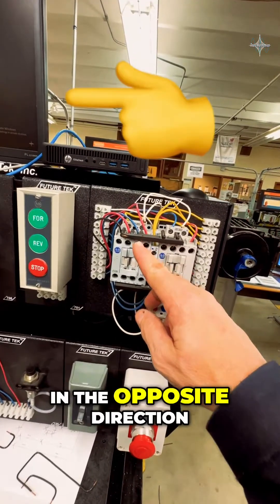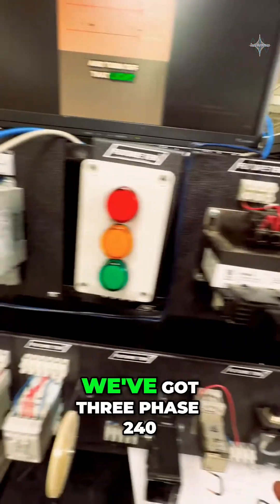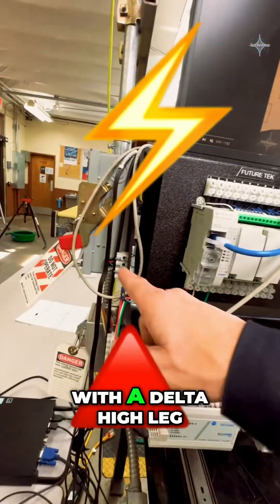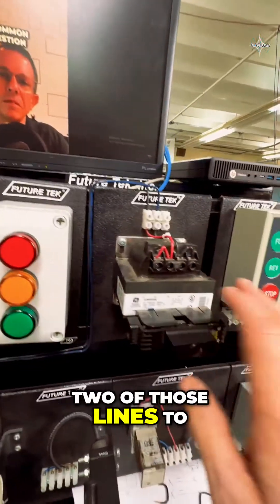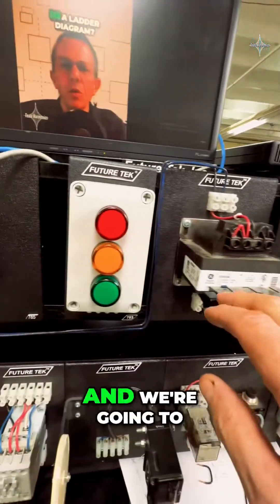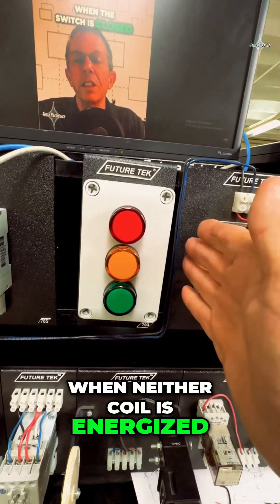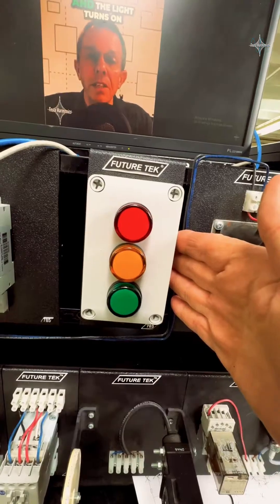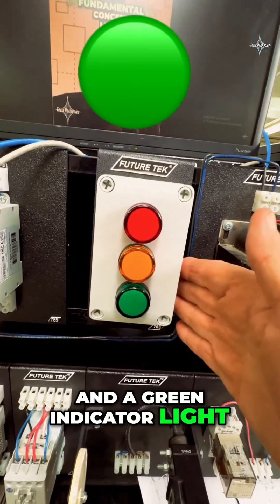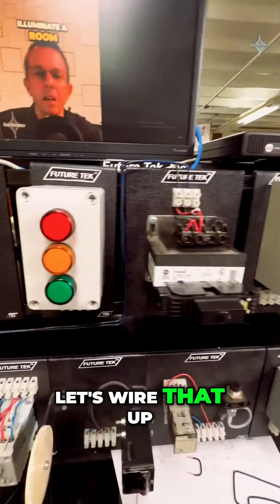We're going to have a control transformer. We've got three-phase 240V with a delta high leg coming in, and we're going to use two of those lines to step it down to 120V for our control circuit. We'll have a red indicator light when neither coil is energized, a yellow indicator light when the reverse coil is energized, and a green indicator light when the forward coil is energized. Alright — stop, forward, reverse — let's wire that up.